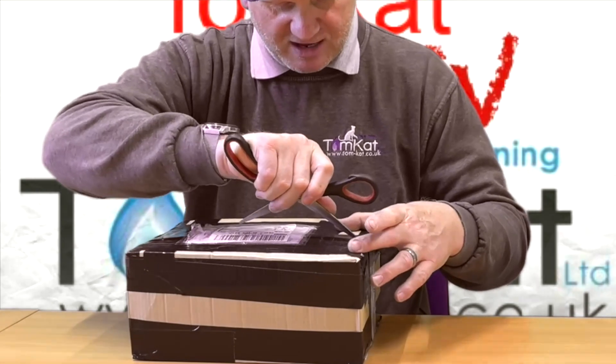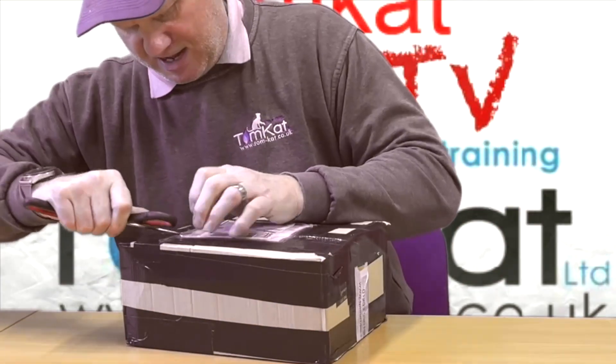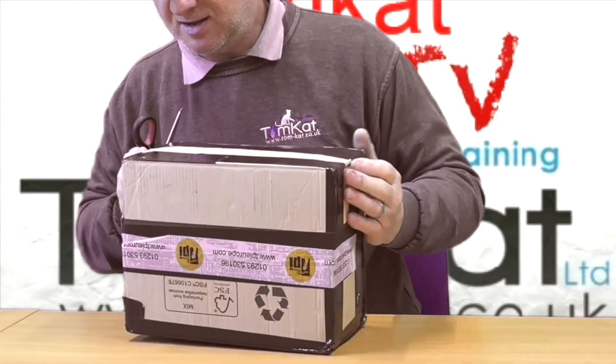There's already some tape on this. This is an easy way of getting in the box.